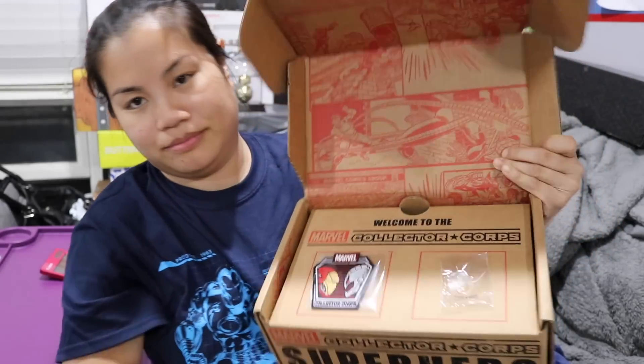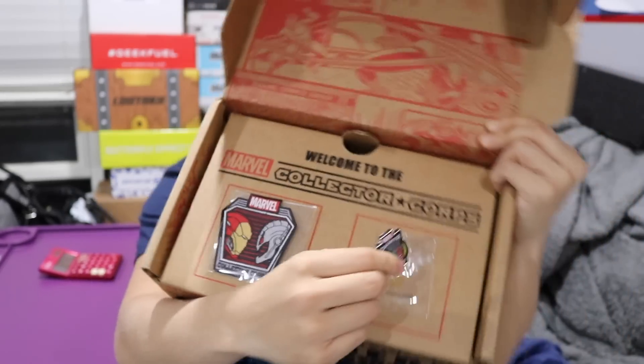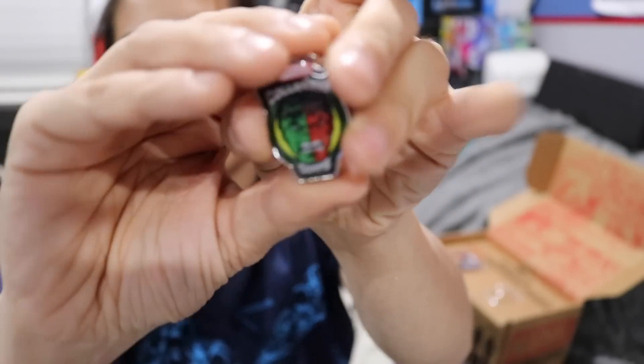This is what you're going to see. Okay, let's see what we got. So the first thing that we have is our pin, and I'm going to have the same gripe that I always have now with the Marvel Collector Corps. All of the boxes are doing really fancy pins nowadays, and I feel like Marvel and Funko just need to step up their pin game because their pins have looked exactly the same since this box started.